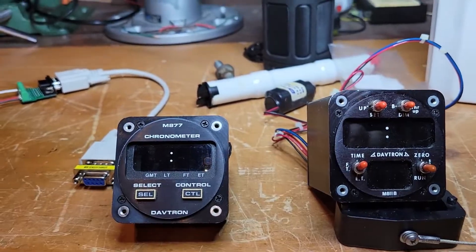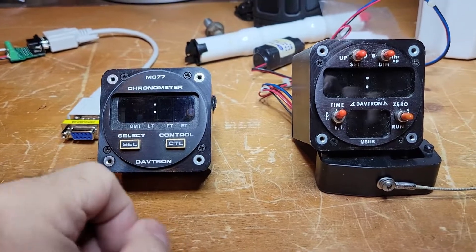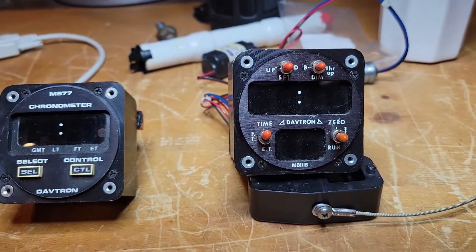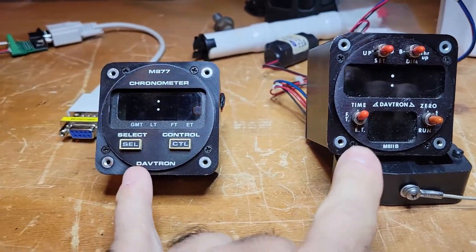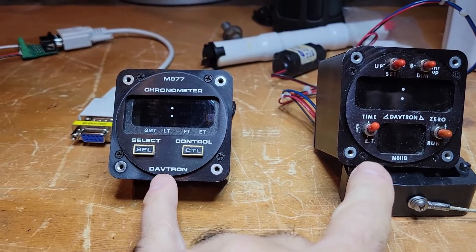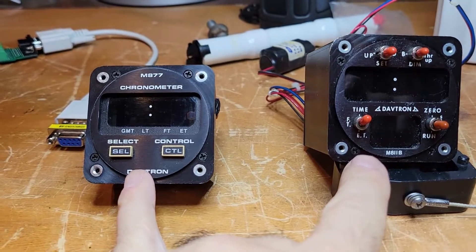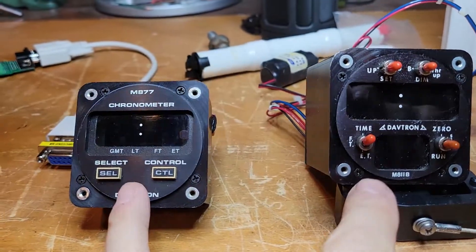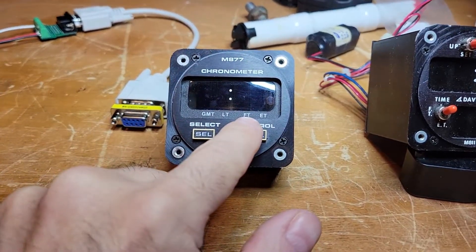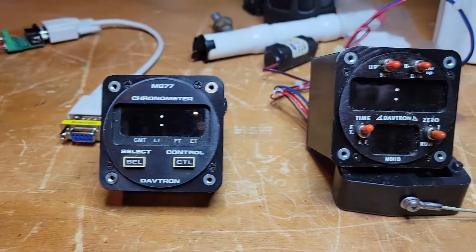Hello friends, just another little video on a cool little thing I picked up on eBay a couple of months ago. I did a little video on this. These are both made by a company called Davtron and they are chronometers — essentially clocks for aviation. As such they've got certain features for aviation such as flight time and elapsed time — things you might need when flying a plane.